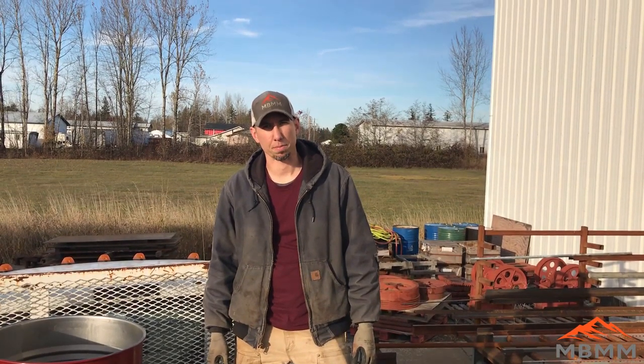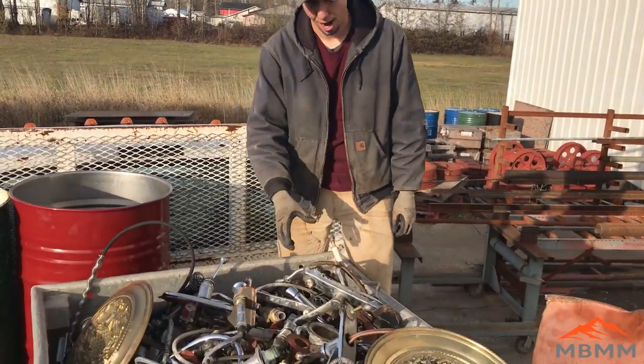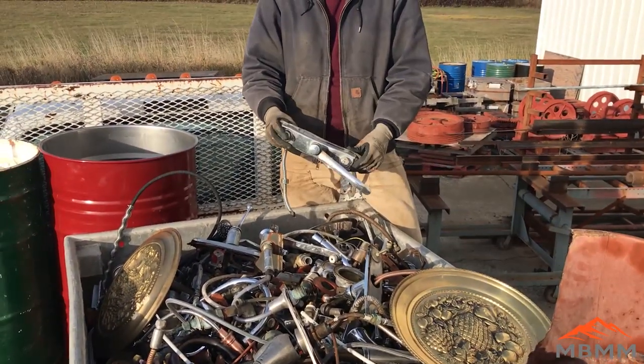Hey guys, my name is Jason with Mount Baker Mining and Metals. Today we're going to run this whole bin of contaminated brass through one of our bigger hammer mills and under a mag belt.